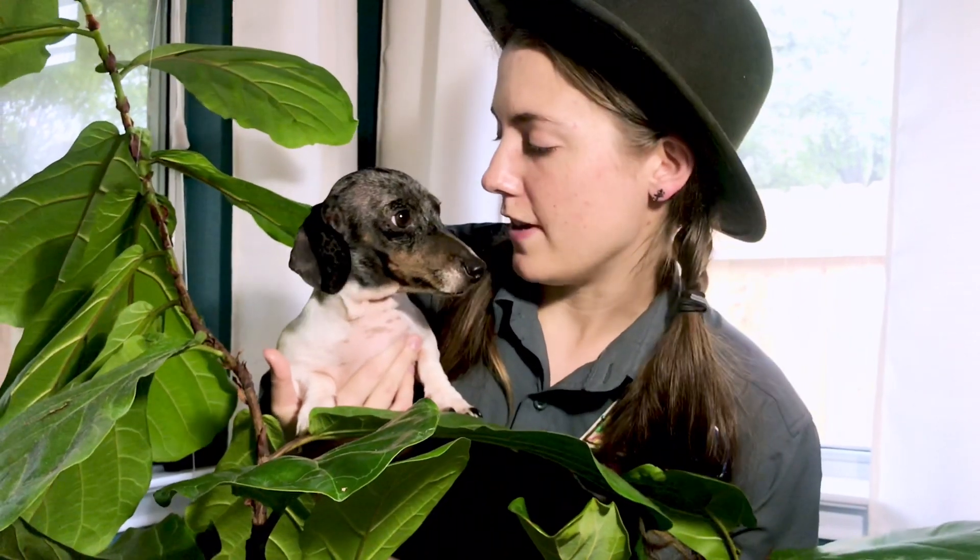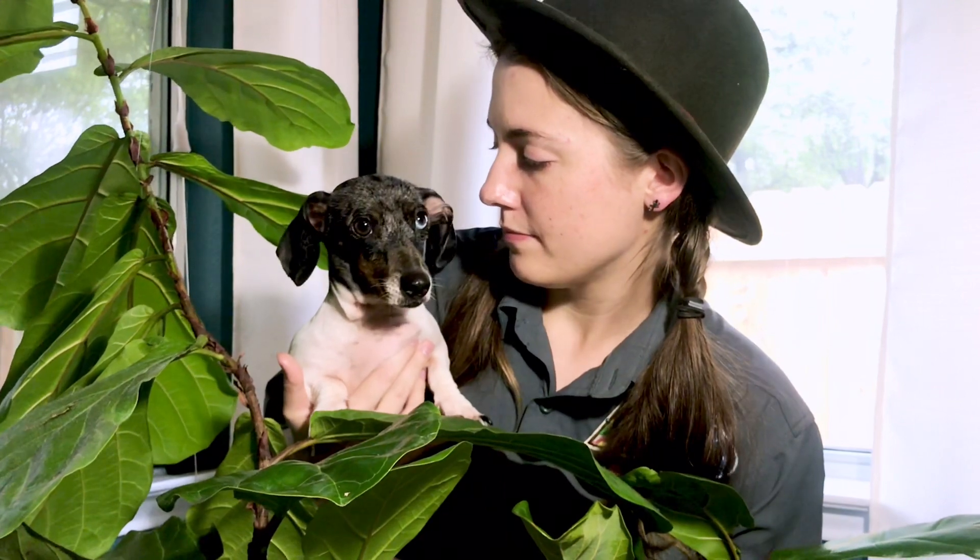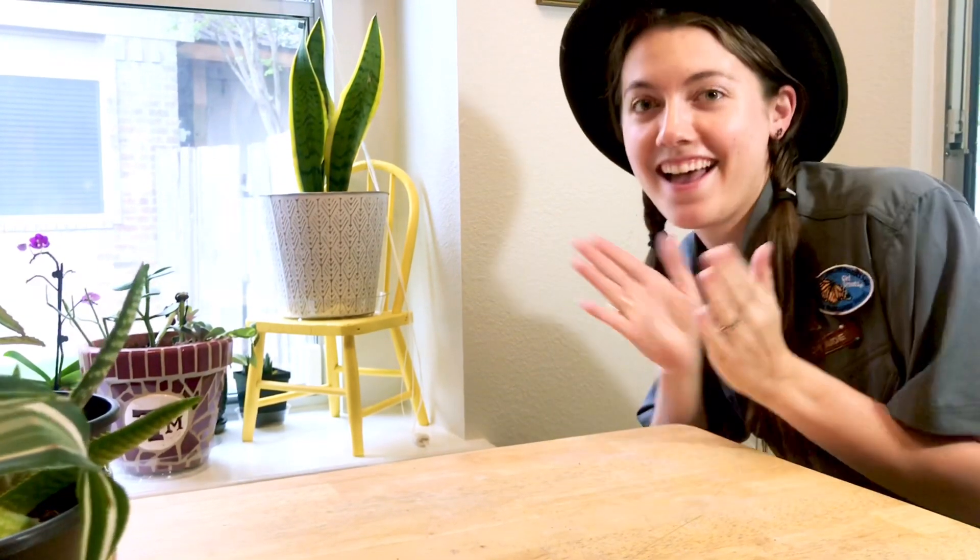Cody, are you ready to find some instruments today? Alright, let's go to the outback and see what we can find. Now the first one might come as a surprise — they're always attached to you. Your hands can even be musical instruments. Can you keep a beat with me? Great job. Let's go find some more.